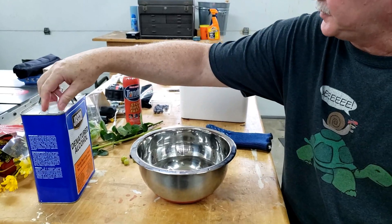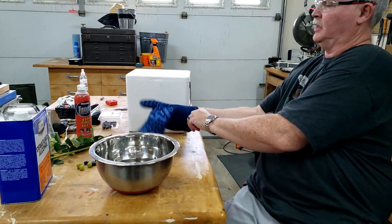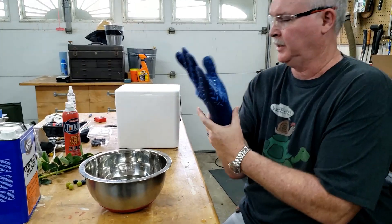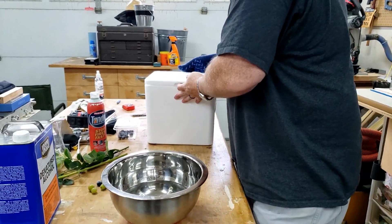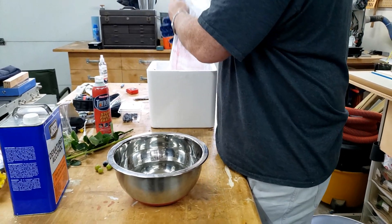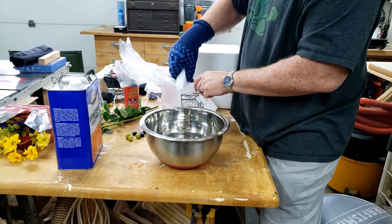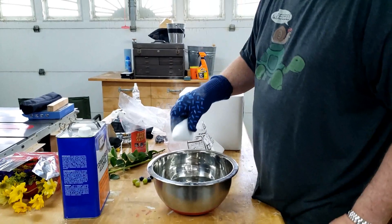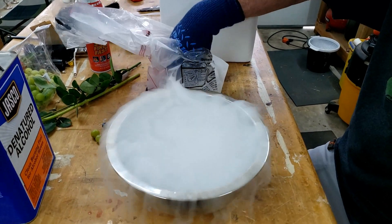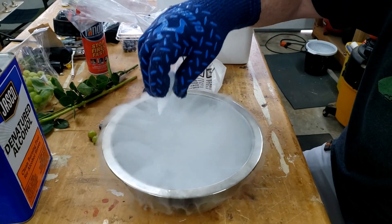Now dry ice is very cold — you get frostbite almost immediately. So I have some Nomex and Kevlar gloves here to protect my hands. You'll see these a lot when people are doing Halloween because it makes a really cool vapor. And once I drop it in here, you can see it looks like it's boiling. It's not boiling, it's sublimating — it's actually turning from a solid to a gas.